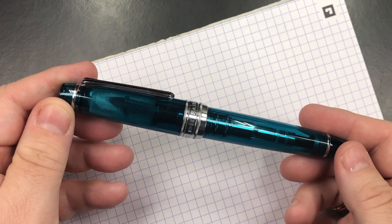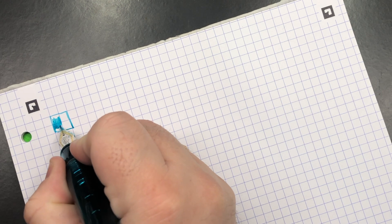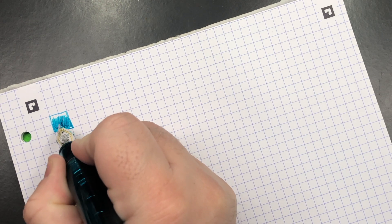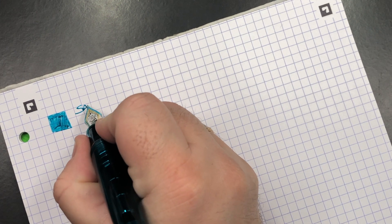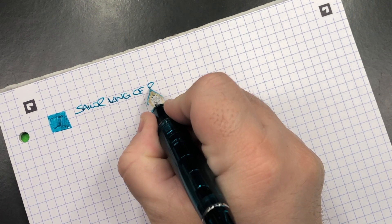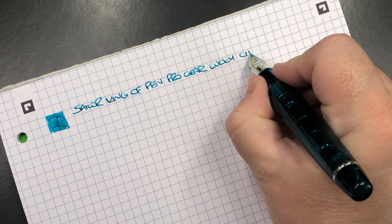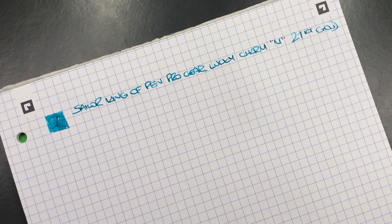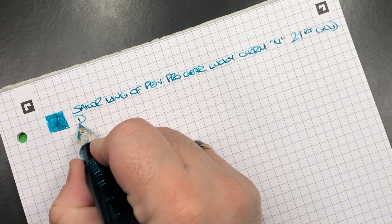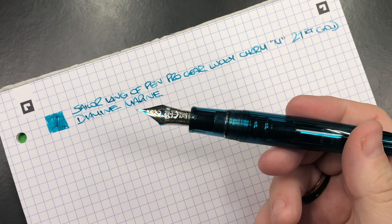The first writing sample is the Sailor King of Pen Lucky Charm. Here's the ink swatch — it's quite a light ink, and also quite a dry ink. This is the Sailor King of Pen Pro Gear in the Lucky Charm, medium 21 carat gold nib, and the ink in here today is Diamine Marine, which I find is quite a nice pairing for this pen.